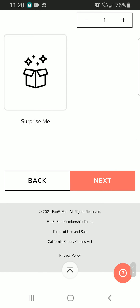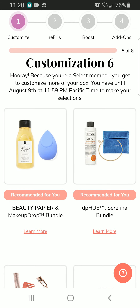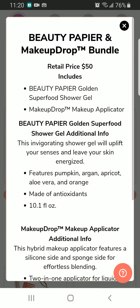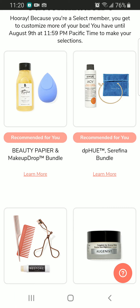I bought this previously from FabFitFun — the Beauty Piper Golden Superfood Charger — and it smells amazing. I still have it in my bathroom, so that's one thing I really liked. Next we also have a makeup applicator.